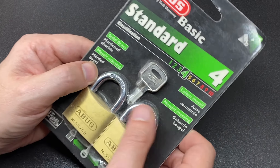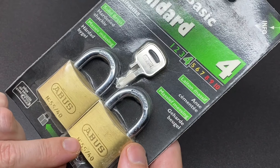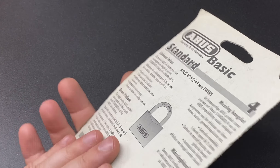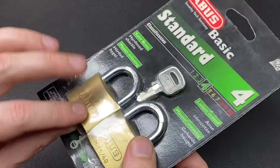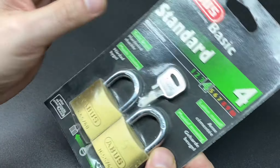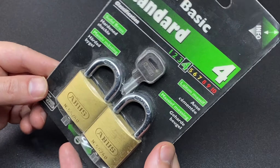Hello again, it's Lock Noob, and here we have some ABUS 5540s - this is new old stock. I don't think they generally make these anymore. The plastic is sort of failing on this; it's clearly still moulded around the padlocks and they haven't been removed, but just by the nature of being in here, that plastic has failed.